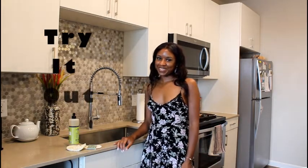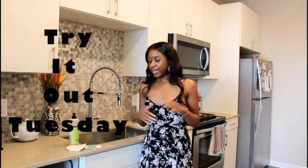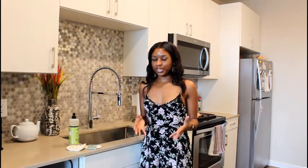Hey, it's Sakina from My Run Sparkles. Thank you for tuning in to today's Try It Out Tuesday. Today I'm featuring a product that was sent to me by NW Bulk Market. NW Bulk Market is an online store that sells artisan and eco-friendly goods from local small businesses.